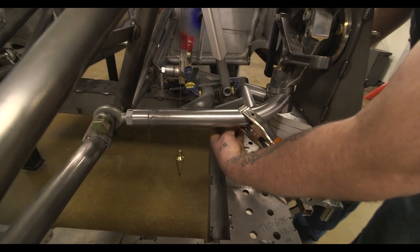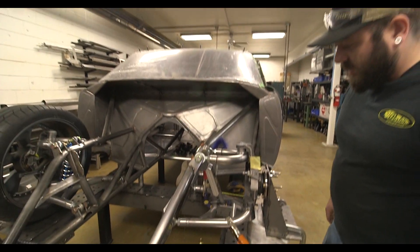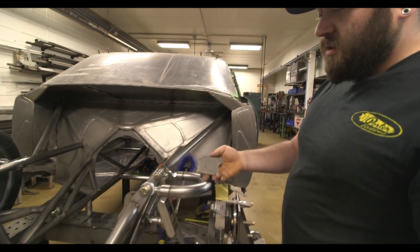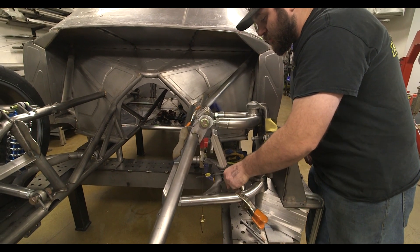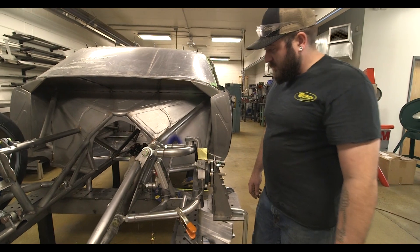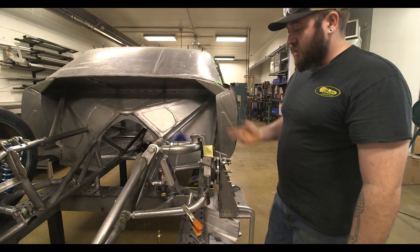I've got some tabs kind of pre-made — a real basic spacer — but I made sure to use the same one I had on the other side so we have really good consistency. I cut out some really basic square tabs, stuck them in our tube notcher, and made a partial fit for the front plate of our lower mount. It fits pretty good, but we've got a good three-quarters of an inch to close up yet on both sides, front and back.